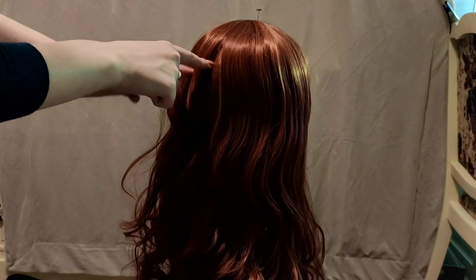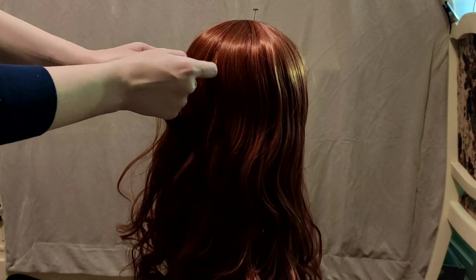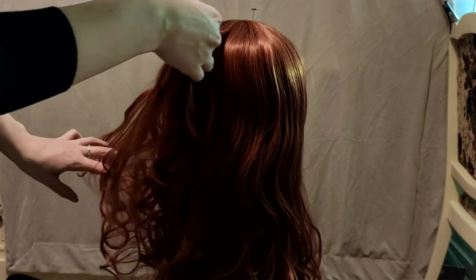Now choose the point on the wig where you would like your ponytail's center to be. From this area, take out a small section of hair and secure it with an elastic.